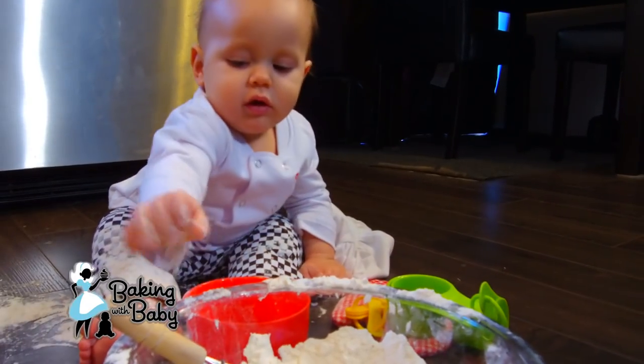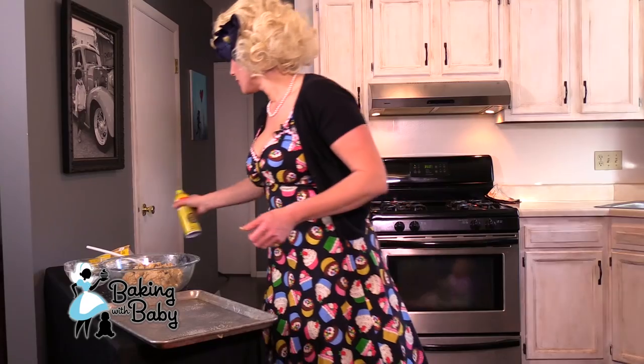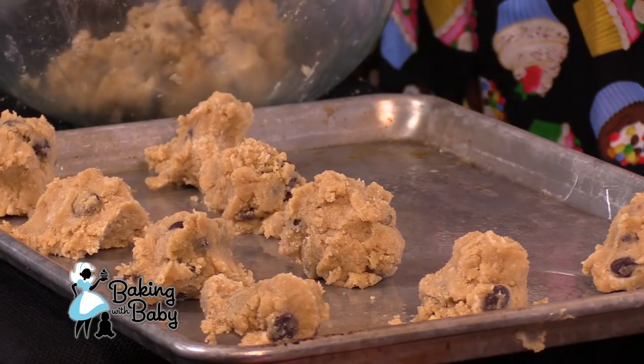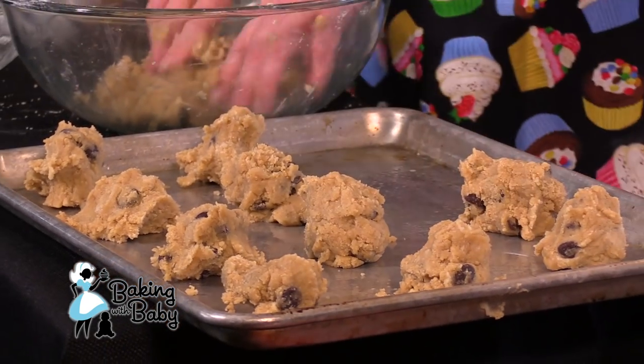So our oven is preheated at 350. I'm just going to get our cookie sheet ready — spray a little cooking oil to coat that. And we're just going to take some dough-sized balls and place them right on there. We're going to bake these for eight to ten minutes at 350 degrees.